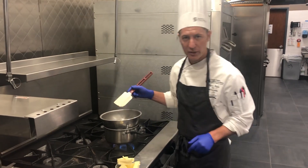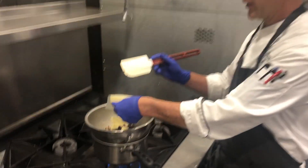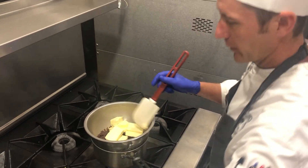Now we're going to make our chocolate mousse today. Starting in a double boiler, we're going to melt together our chocolate along with our butter.